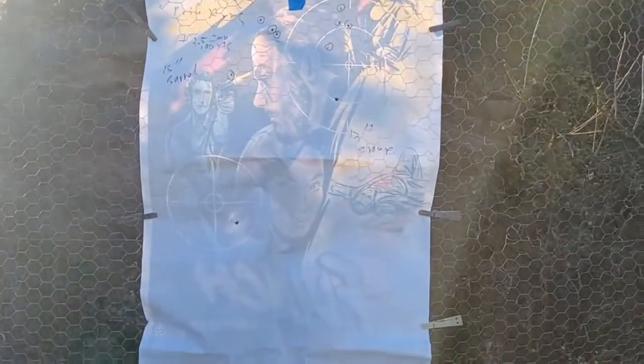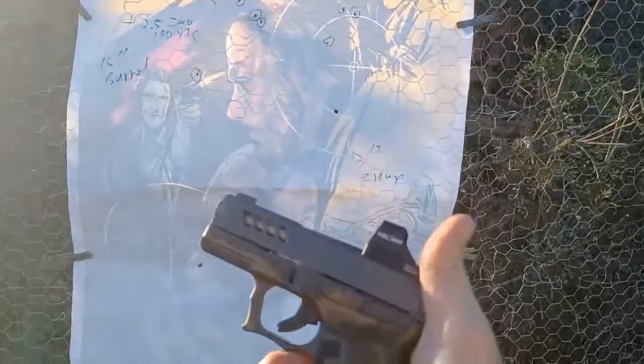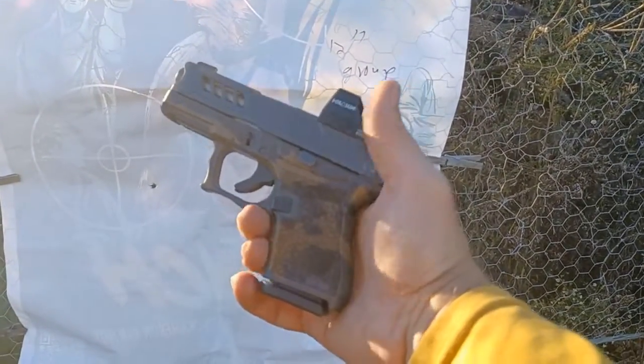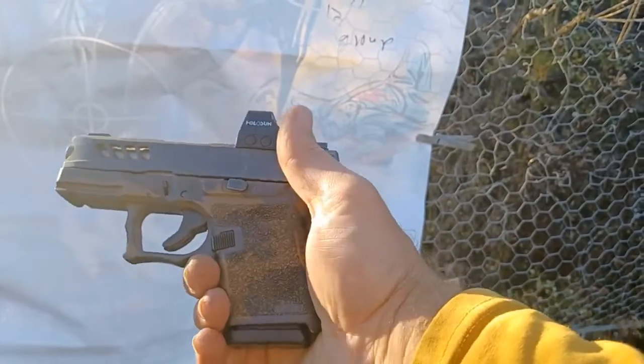Shooting a pistol at 200 yards is doable. I'm using a Glock 43, so with a larger pistol it would probably be a lot easier. It was definitely tiring. I've got a stock trigger on this — two-precision slide, two-precision barrel, armor-ally frame.